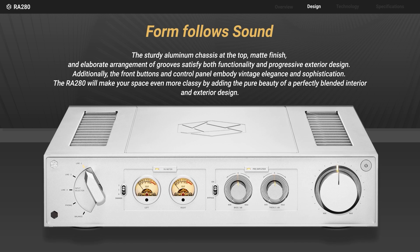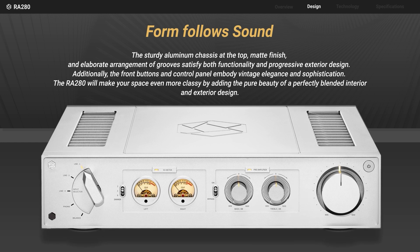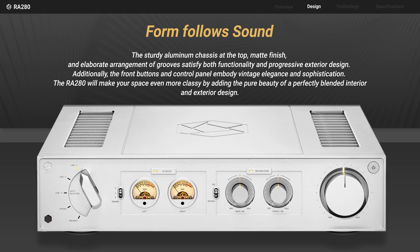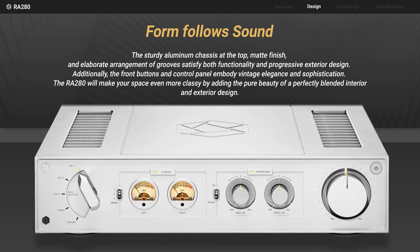Additionally, the front buttons and control panel embody vintage elegance and sophistication. The RA 280 will make your space even more classy by adding the pure beauty of a perfectly blended interior and exterior design.